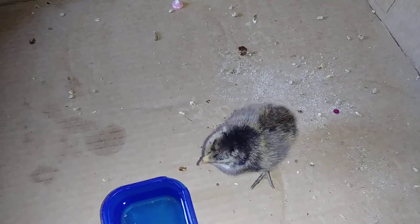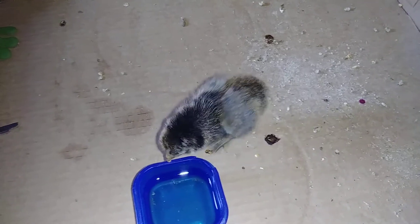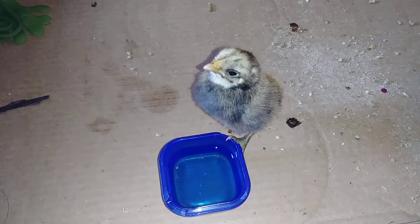Do something exciting, Pepper! Pepper, do something exciting. Okay, whatever. Do you want to show them how to drink water again, one more time?